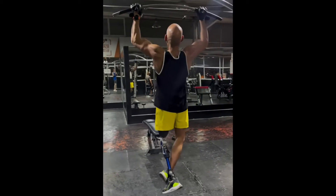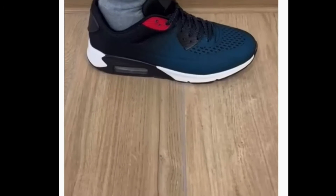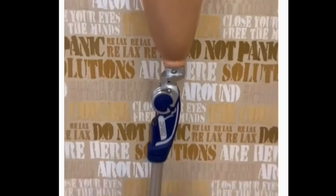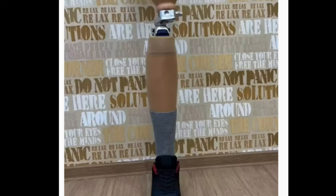A reliable and durable solution for active patients, the unit is waterproof for both fresh and salt water and features a manual lock for added security. Assembly and adjustment are easily carried out in the following order: assembly of the prosthesis, static adjustment, dynamic fitting.